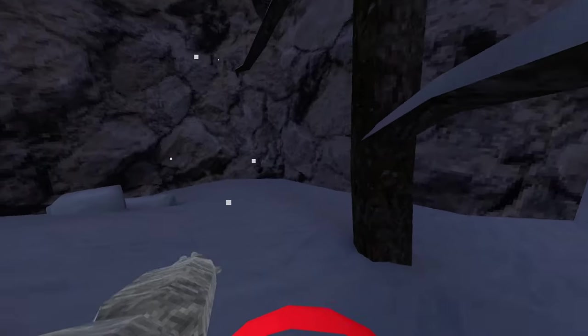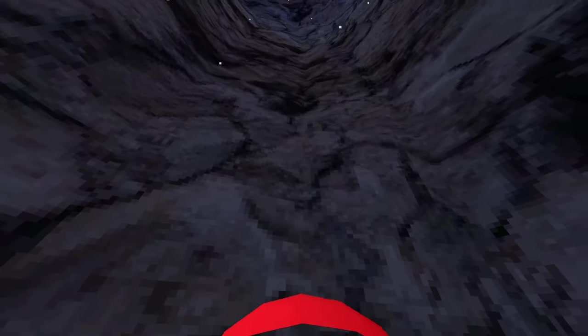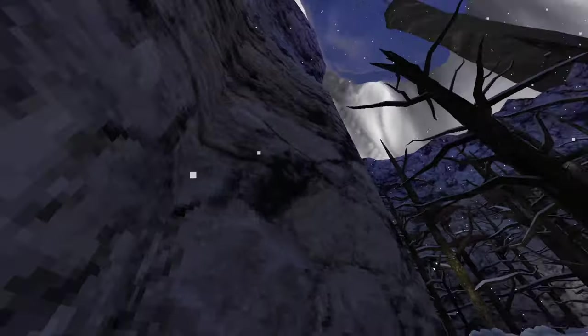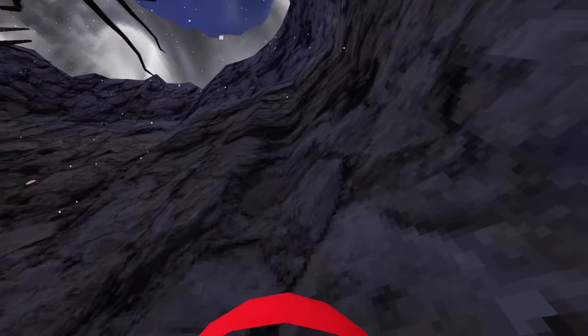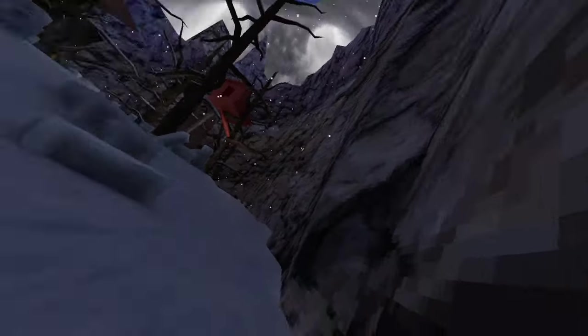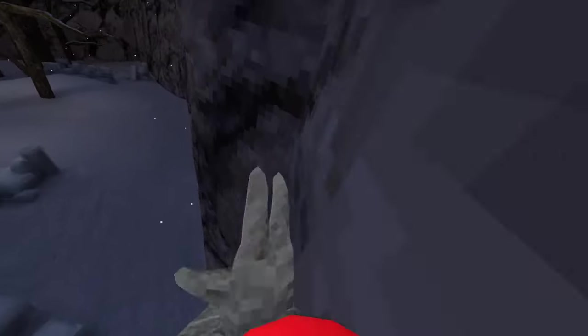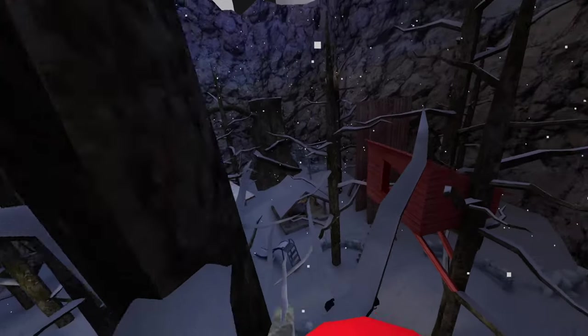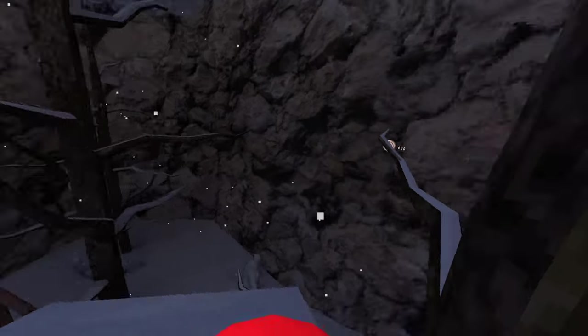Another great spot to do your vertical is on this wall right here — this is back wall. This part of the wall right here is almost completely flat with no bumps, but towards the top it's a little bumpy. So this is also a great spot for doing your vertical. As you can see, it's kind of no effort whenever you go to that wall.